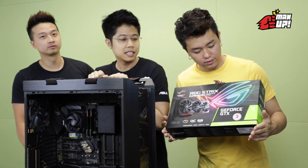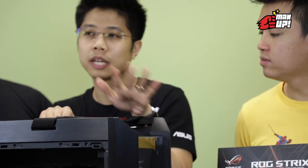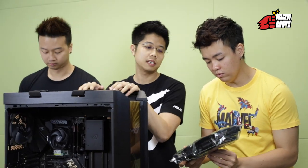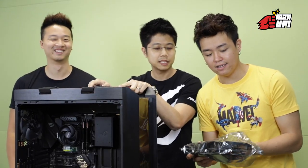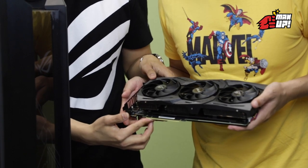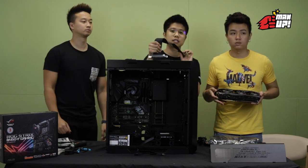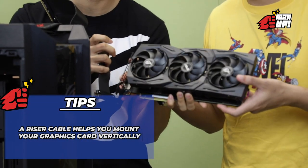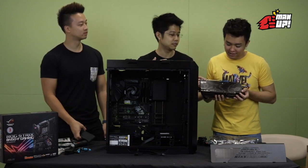This is the last step — the graphics card, one of the most important components in today's build, because you are not going to enjoy your games without a good graphics card. We have a beefy heatsink, three fans, and of course RGB lighting. This is the connector we're going to slot into the motherboard, but in today's video we will be using a riser cable — this allows your graphics card to be vertically mounted. So when you see it from the side it'll be facing outward. This is what we call a 'Pew Porn' in the PC Master Race community. You have the honour.